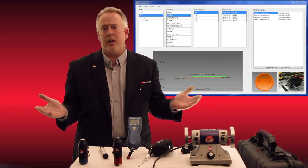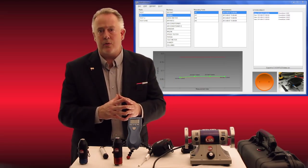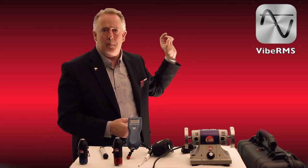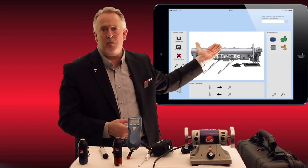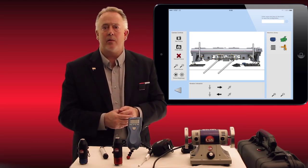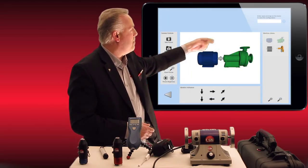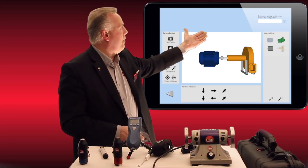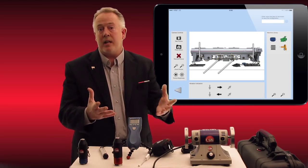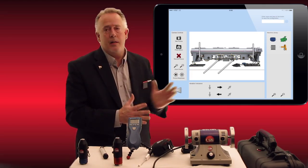Now, just going into some of the other apps we've built for 2015: Vibe RMS is a brand new app where you're able to build your own machines, take a photo of a machine, put data points in place, and have a machine certification of that exact machine with points listed. Or you can drag and drop familiar illustrations — like a pump and motor, or motor and fan — using templates that you can use as your own and build your own machine hierarchy.